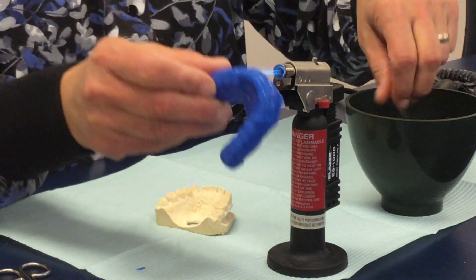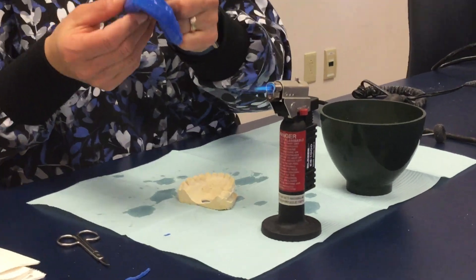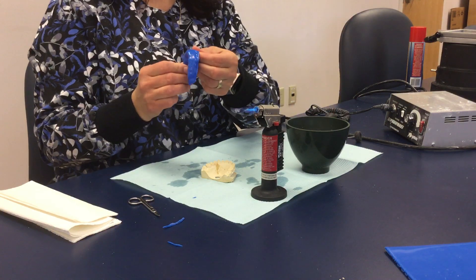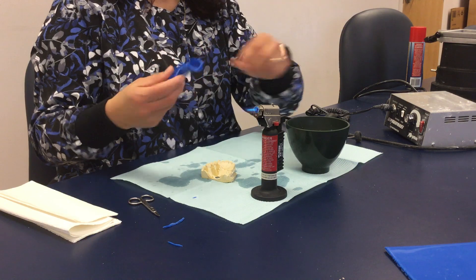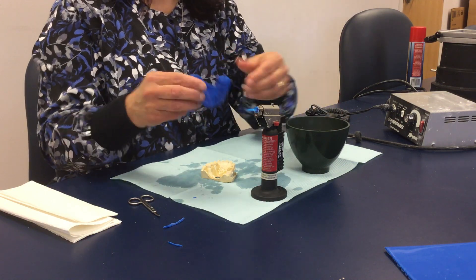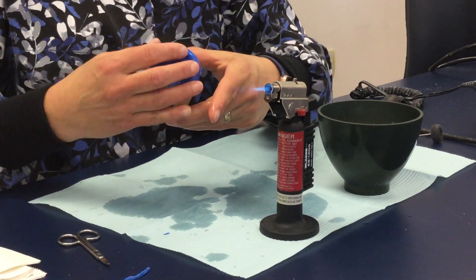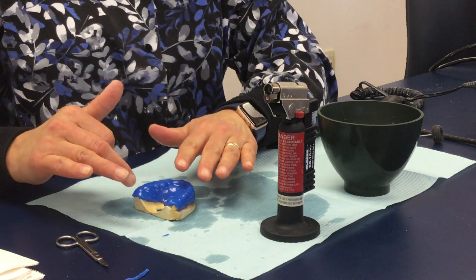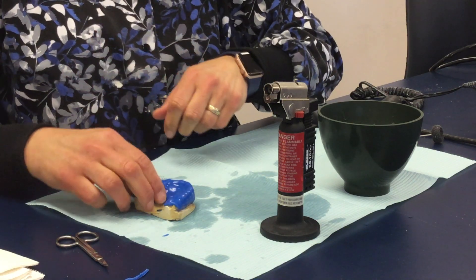I then grab my mouth guard and put it in the flame a little bit with wet cold fingers. I run over it to smooth it, and I do that all the way around. Once I've gone around the whole side that I've finish trimmed with the scissors, I set it right back on the model so it can cool and not deform. I wouldn't pick it up to do any more flaming for at least a minute to make sure it's totally cool so there's no deformation.